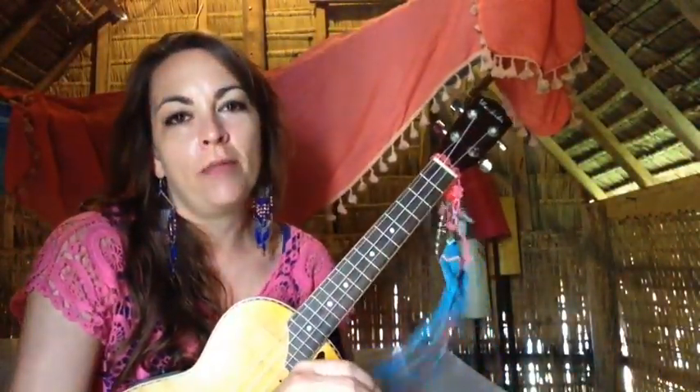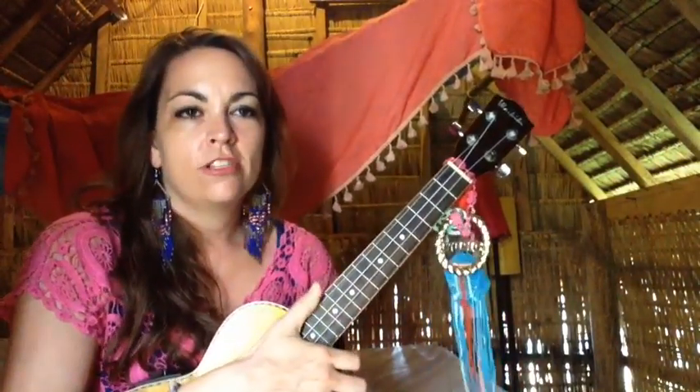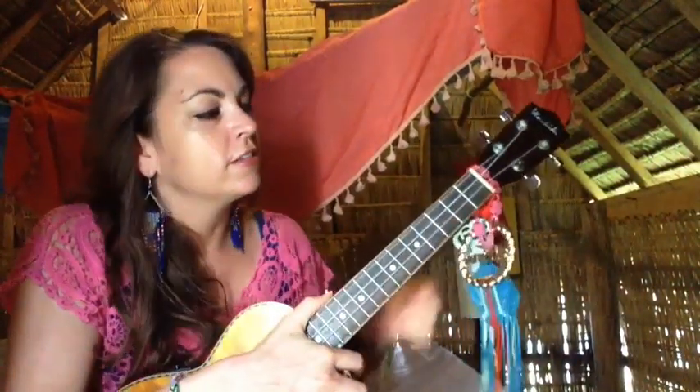Hey there, this is Brooke with Traveling Uke, and you're watching a tutorial for the Blind Melon song No Rain. It's a pretty simple song — there's just four chords, and there's a verse and a chorus. So this will only take a couple minutes for you to learn how to play No Rain.